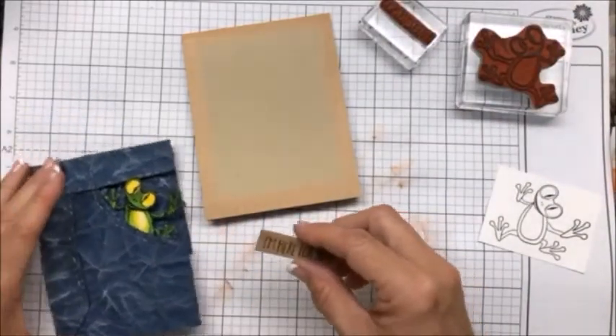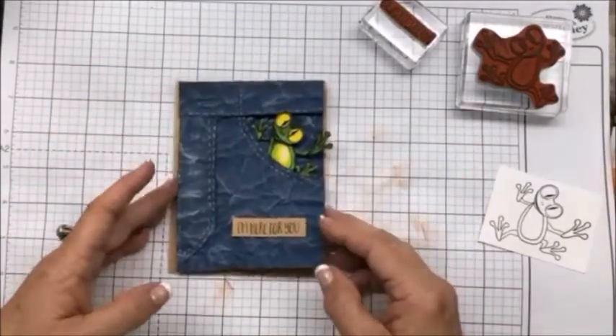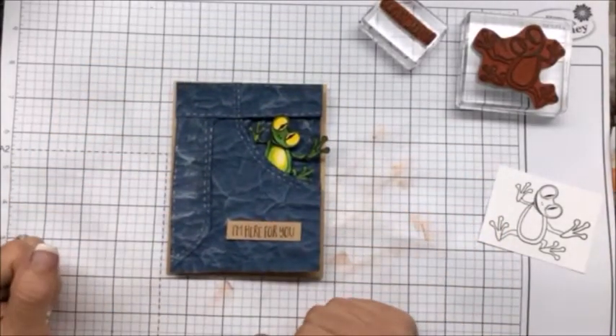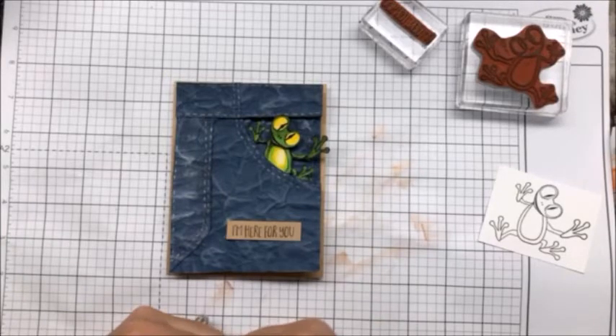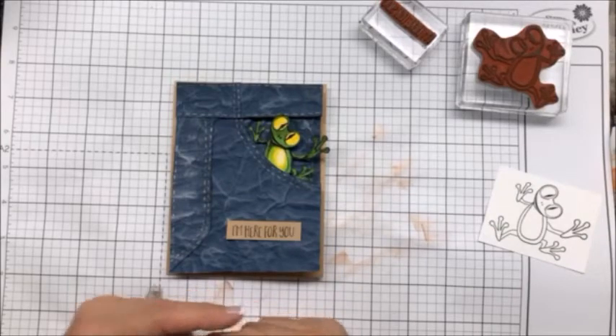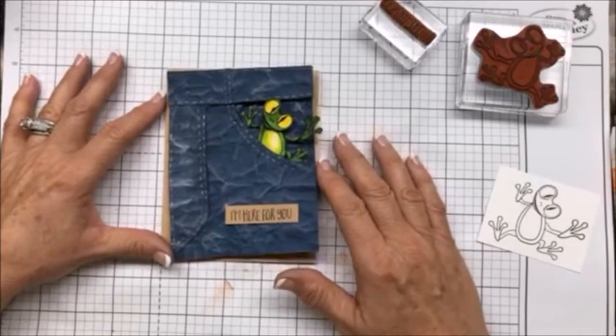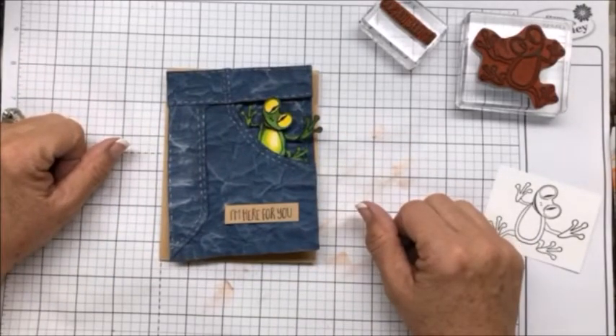And that's your card! If you'd like to read the instructions and all of the measurements, I will have that on my blog and I would be happy to share it with you. Thank you so much for stopping in, and I hope you stop in again — thank you!